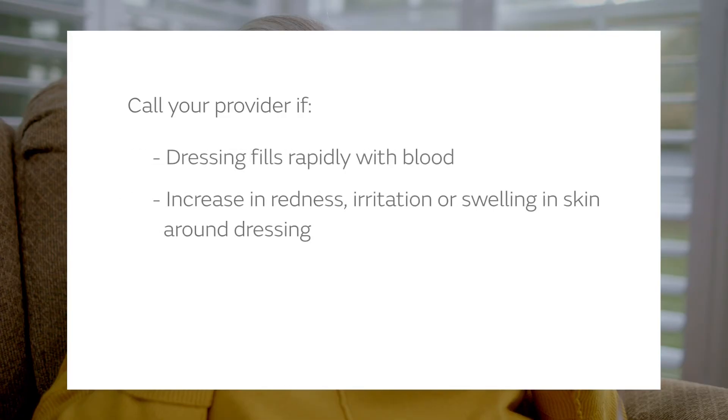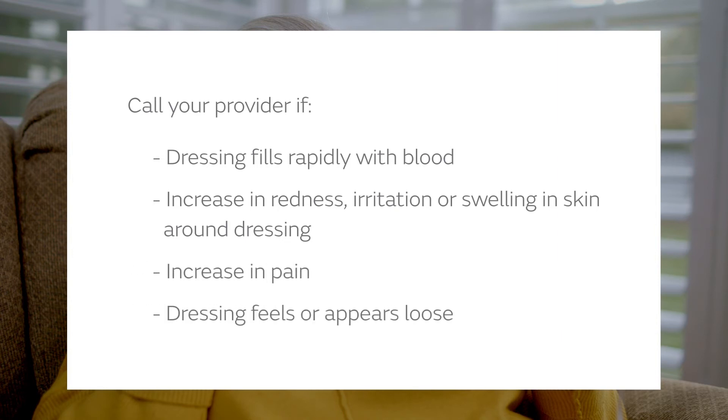Call your nurse or doctor immediately if you see the dressing fill rapidly with blood, the skin around your dressing increases in redness, irritation, or swelling, your pain increases, or the dressing feels or appears loose.